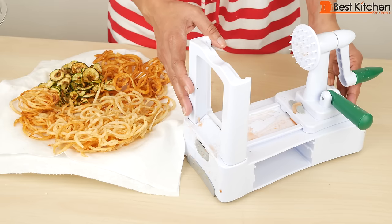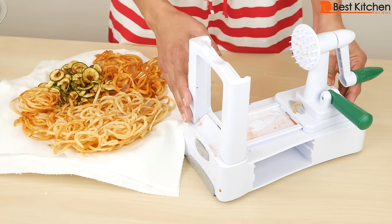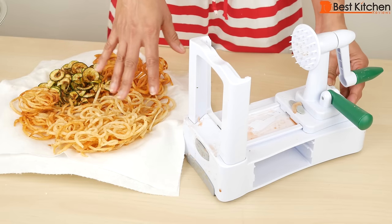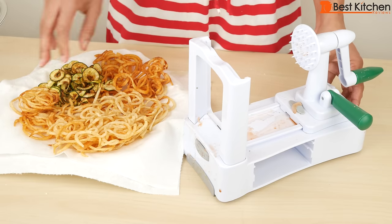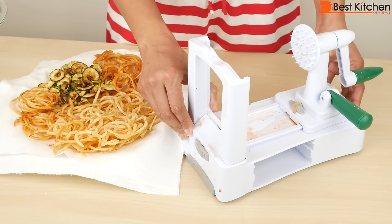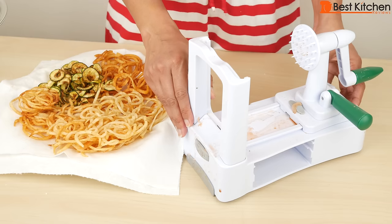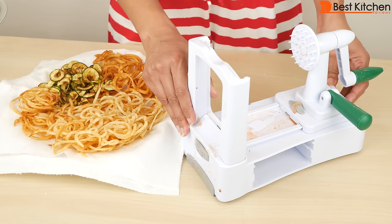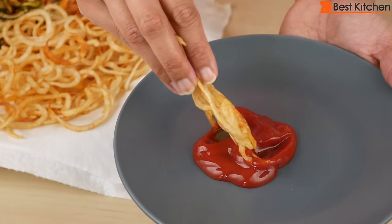So with the Veggetti Pro you can make healthy stuff as well as unhealthy stuff. It's a cute little gadget and it does work. It did really well on the potatoes — I was really impressed. The zucchini was fine. The carrots were a little difficult because it's a very hard vegetable, so I think it works best on softer vegetables. If you want to give the Veggetti Pro a try, I've put a link in the description below. Don't forget to subscribe and I'll see you next time. Thanks for watching. These are so good with ketchup.